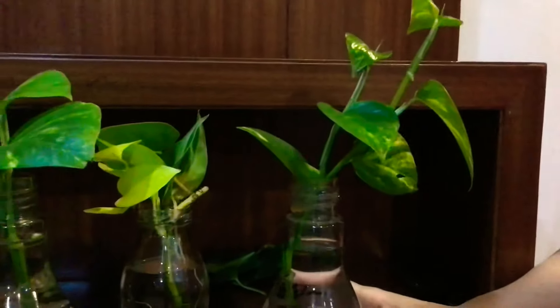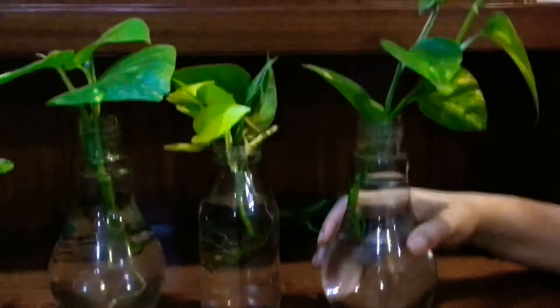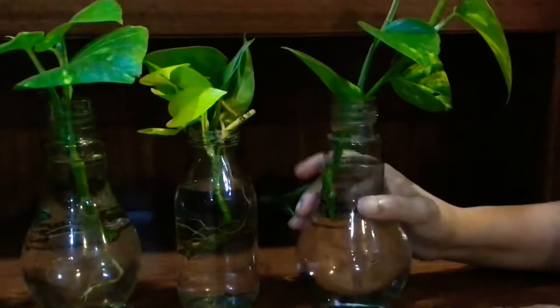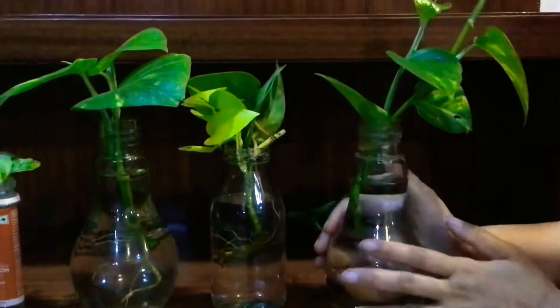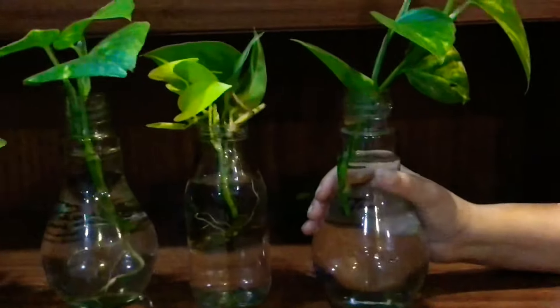This is as simple as propagating a pothos in water, and this is the same technique you use with any plant you want to propagate. A few things to remember about the water itself: you can use filtered water or regular tap water — this here is regular tap water. Try and ensure that you change the water every few days.